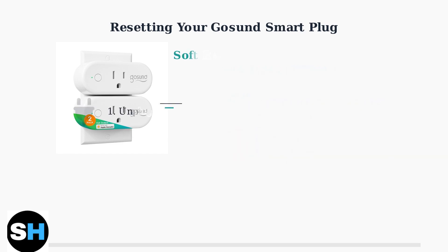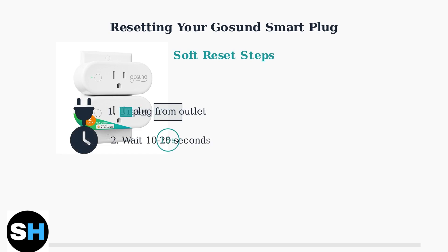For a soft reset, the process is simple. First, unplug the smart plug from the outlet. Wait 10 to 20 seconds to allow the plug to fully reset its internal state. Finally, plug the smart plug back into the outlet. This completes the soft reset and should refresh the connection.